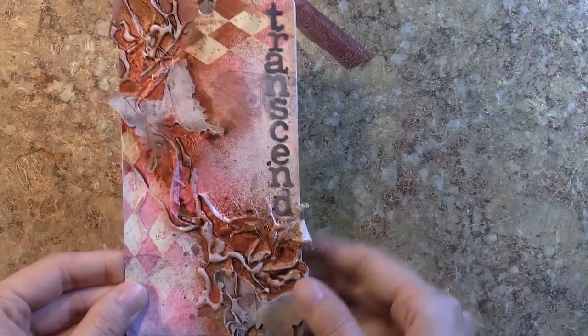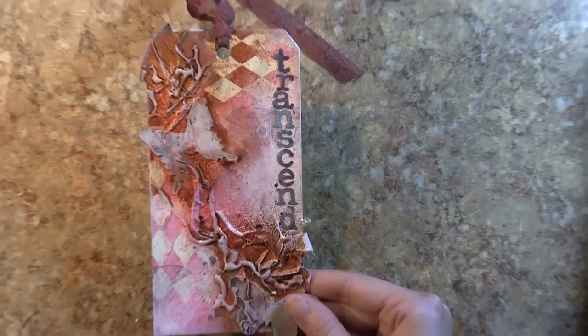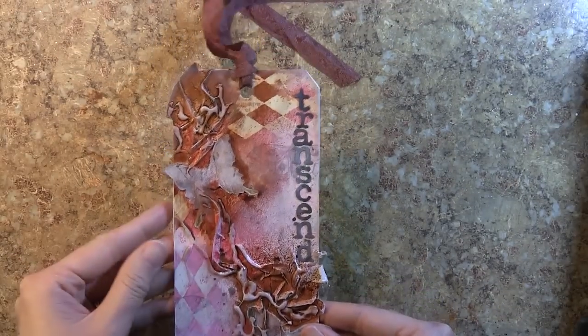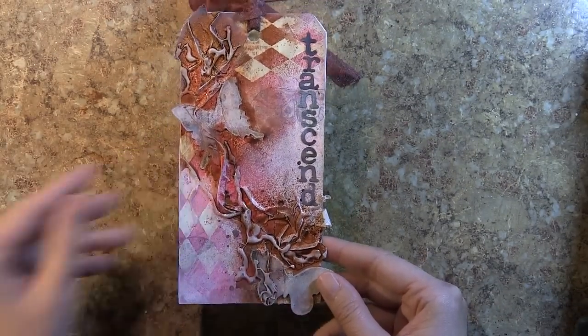Hey everybody, Vivian here to do a mixed media tag tutorial. This video is in conjunction with a guest blog post that I'm doing over on the Sizzix blog. It's a huge day for me. I'm really excited and I want to thank everybody at Sizzix and Tammy especially for this opportunity.